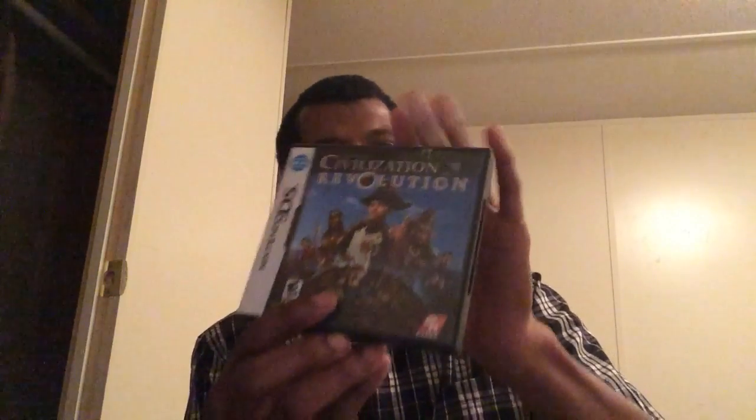Civilization Revolution — this was a good game, made even better if you have the 3DS XL or DSi XL since the big screen really helps because you're moving your stylus everywhere. Really good game, probably the best of its kind I've actually played. I've played Age of Empires but couldn't really get into it — this one is top notch. I believe there's a Vita version with some added content, but for a DS game, it's a great game.